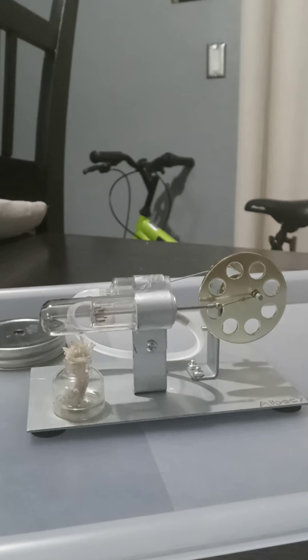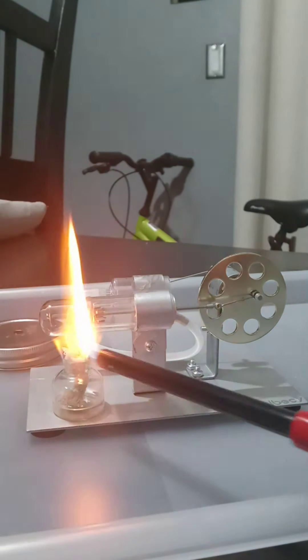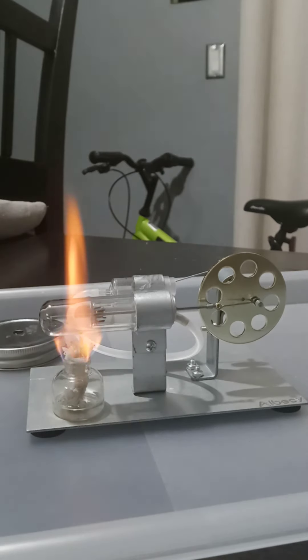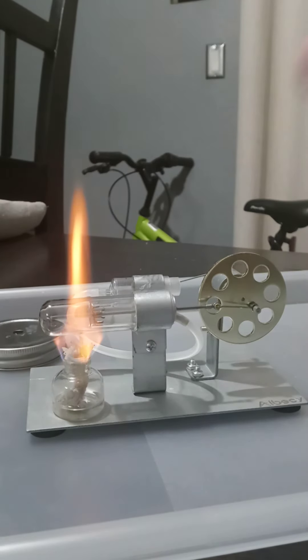Always make sure you have baking soda so you can put the fire out, or a fire extinguisher, whatever you like. And always use — you don't always have to, but just use 70% or 90% alcohol.